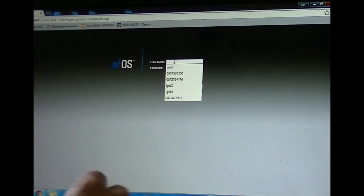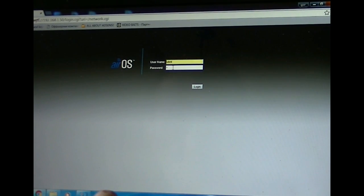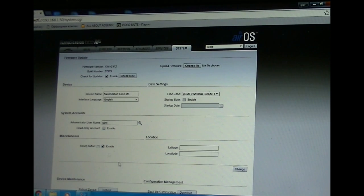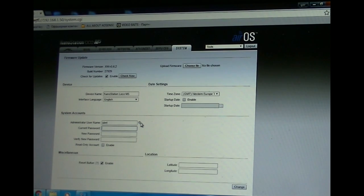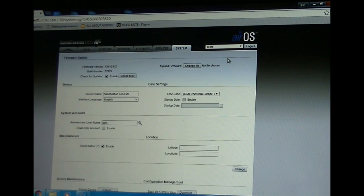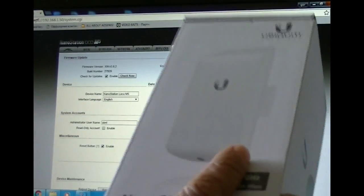Because we changed the IP address we have to re-log in at the new IP — 192.168.1.50 — using username UBNT and login. One more change to make is the password. You can leave the username the same, but change the password. The old password is UBNT; we change it to the new one: UBNT12345 as a sample. Press Change and then Apply.